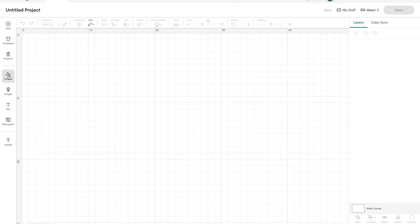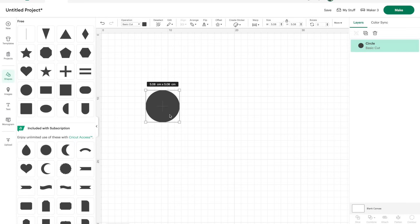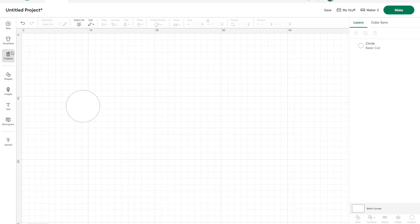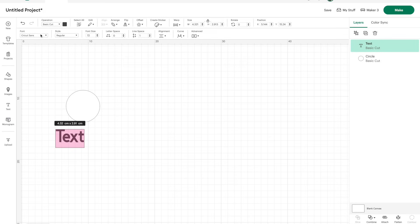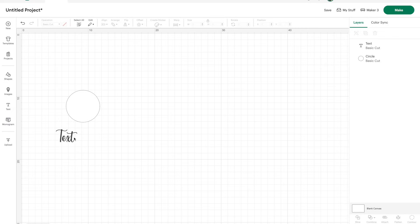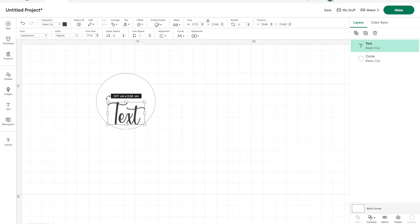The first thing I realized this was an issue was when I was making a keyring. Just to show you, I'm going to get a little circle — it's actually the perfect size for the little keyring I make sometimes, so I don't even need to change that. I'm going to go into text. This was the first font I noticed it for, which is called Sweet Grace — a beautiful little font, but as you can see, the ends are just absolutely tiny, especially when you're making it really small to go on a keyring.